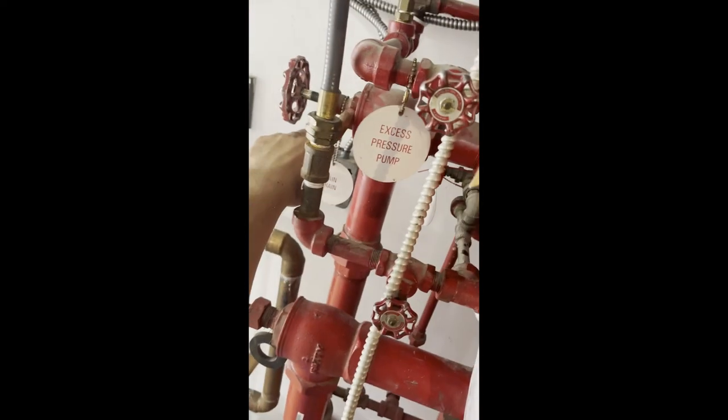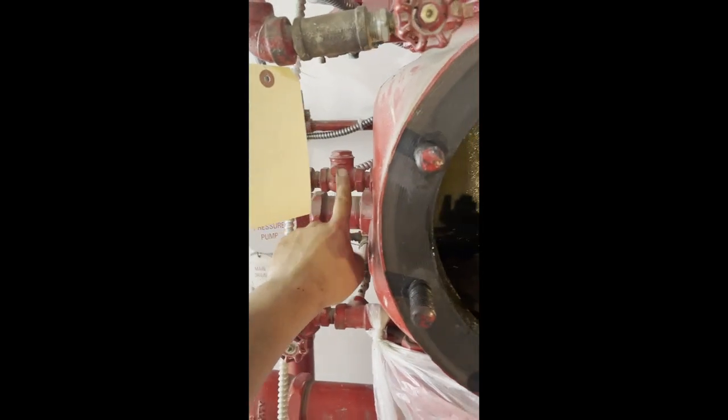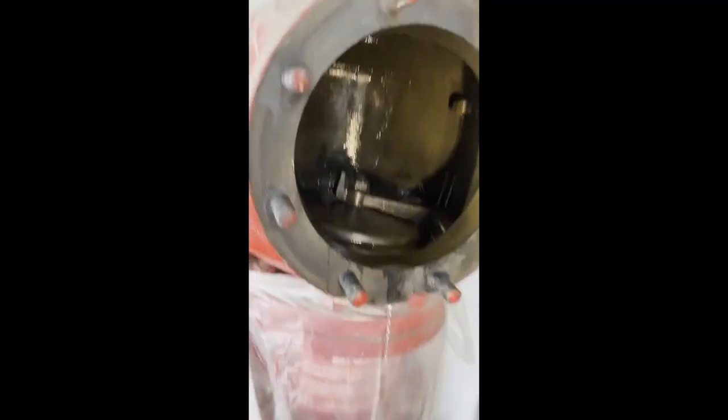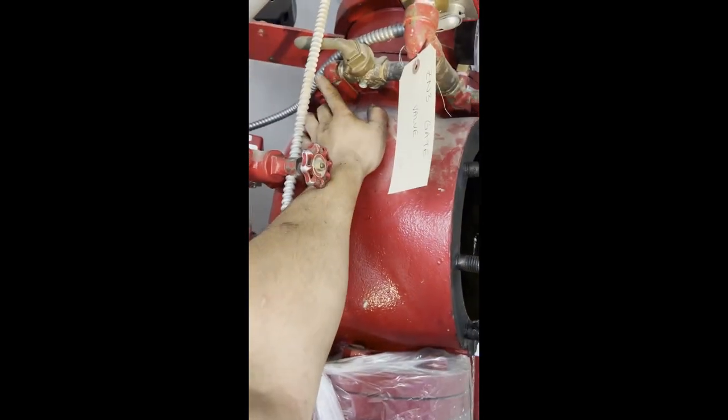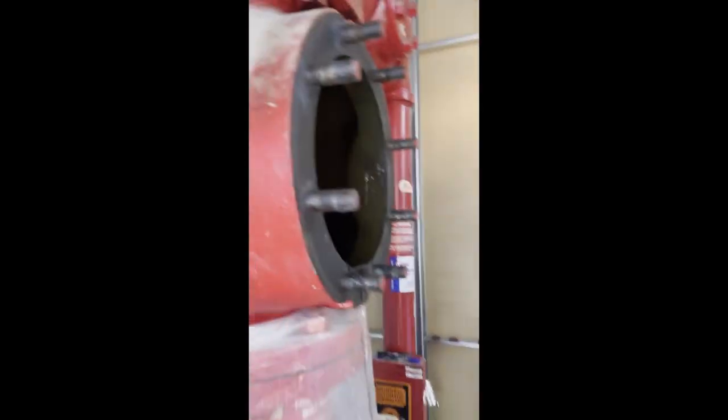We have that system side port where the check valve is. We have another port which is plugged off on the other side — that's not doing anything. We have one more port up on top, just a gauge port with a quarter-inch fitting, a bleeder valve, PS120, and a gauge. And again, there is that last port along the back — the alarm line or intermediate chamber.